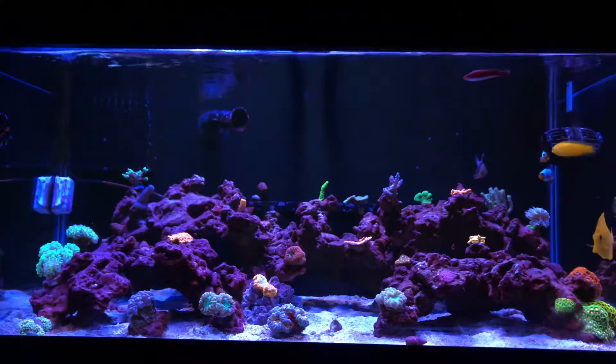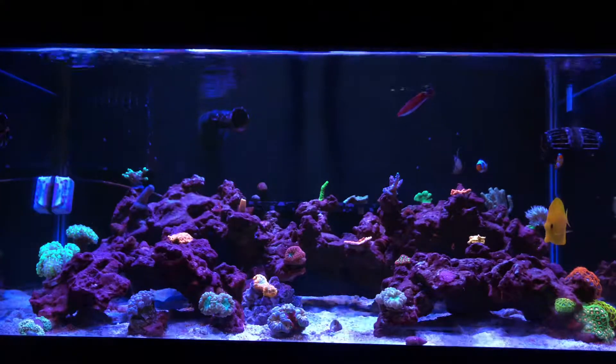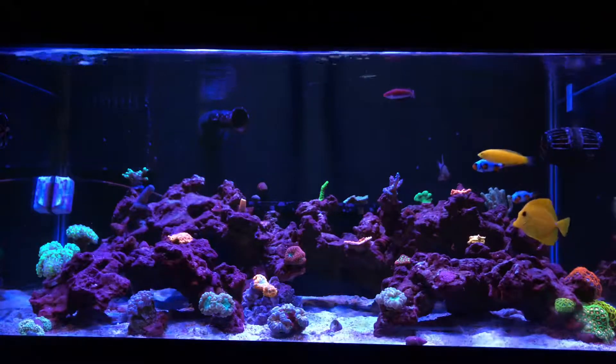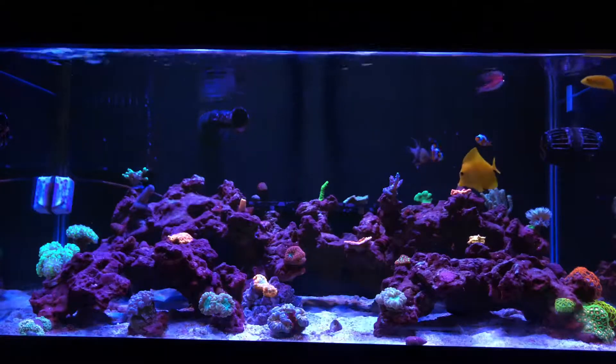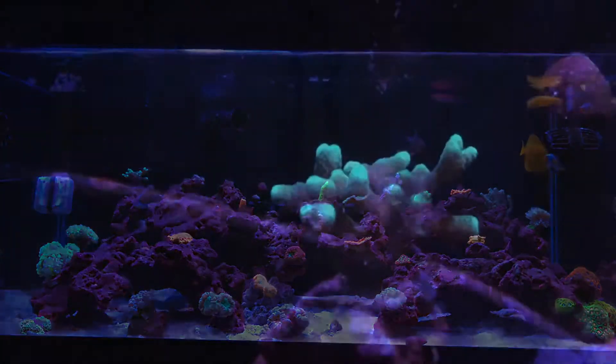setting. I know it's overkill, but you never know when you're going to step the game up a little bit.